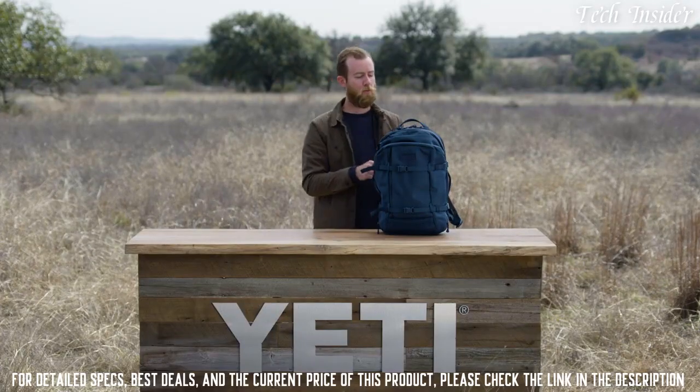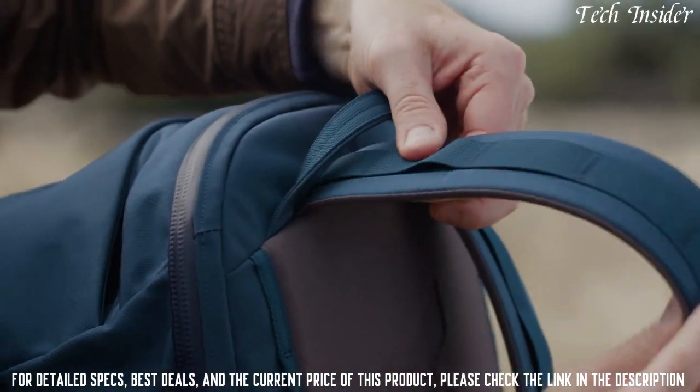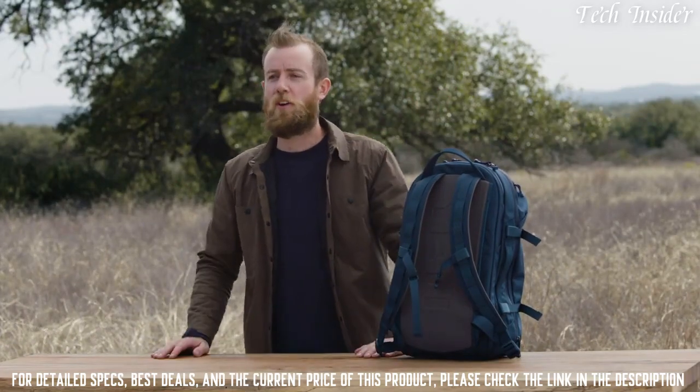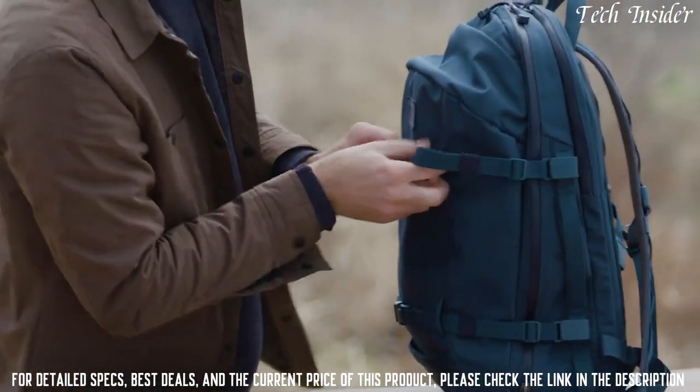On top of the bag you'll find the top haul handle and the shoulder straps — they're internally anchored for extra durability. The no-pressure back panel sweeps away from your lumbar, so a few hours in this pack is no pain at all. If you need to add a little bit of extra gear to the outside of the bag, use the removable compression straps.